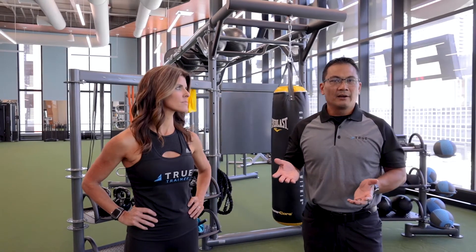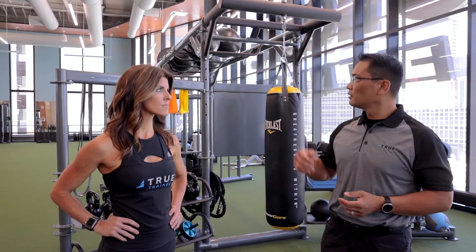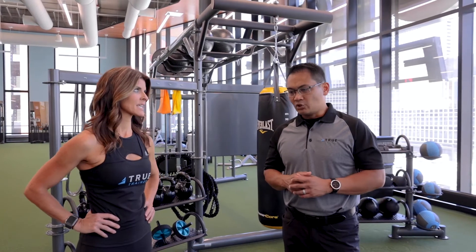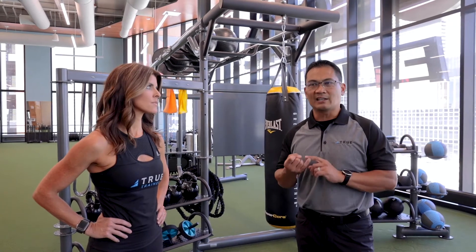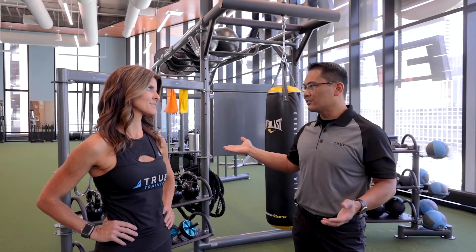The American Council on Exercise for 2020 continues to say that group training is still a trend — it's been a trend for the last four or five years. Some facilities have group training systems or rigs for their group training program. One Life chose the Atlas HD. Jess here has worked with the Atlas HD conducting classes and training clients on it, which is why I have her here to talk about what she loves so much about the Atlas.